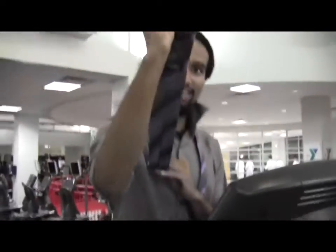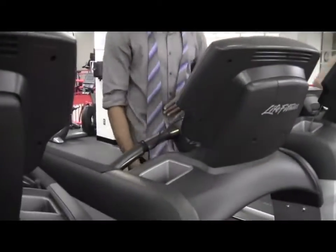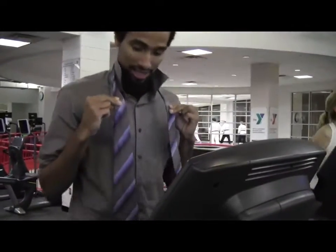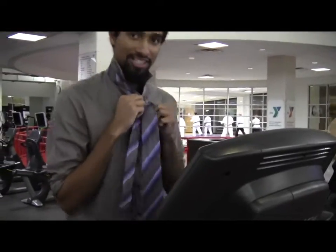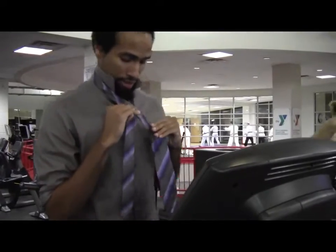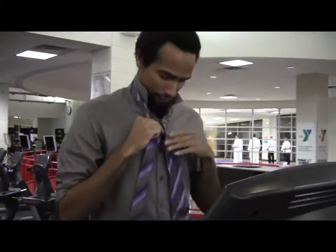Step one: you're going to take this part of the tie — the big part — alright, like your big muscles. And you're going to bring it right down by your leg. You're going to take two hands like this with your super strong fingers and cross them over just like that.